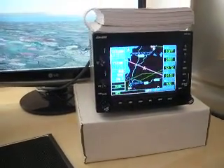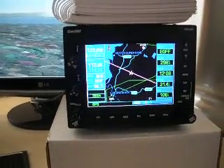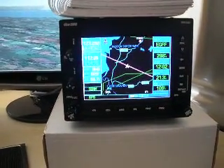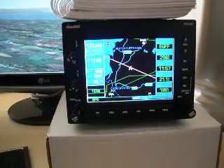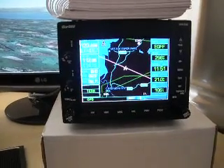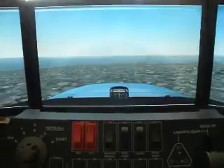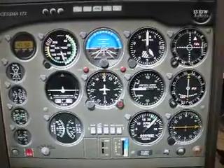This is a short video of the Garmin GNS530 which I built from basically some encoders and push buttons available from most electrical shops. The unit itself controls RealityXP's software which links in with Microsoft Flight Simulator. I also run the gauges from Project Magenta, which eventually will be built into a main instrument panel.